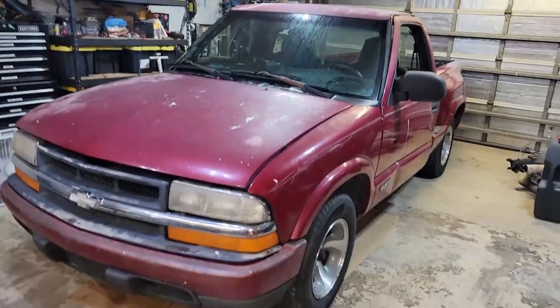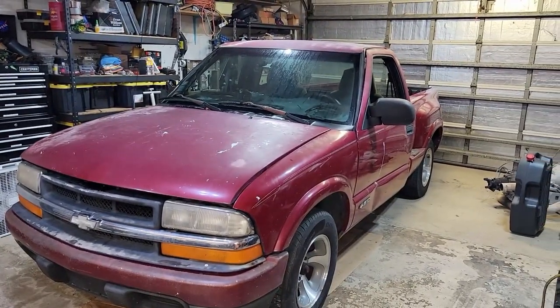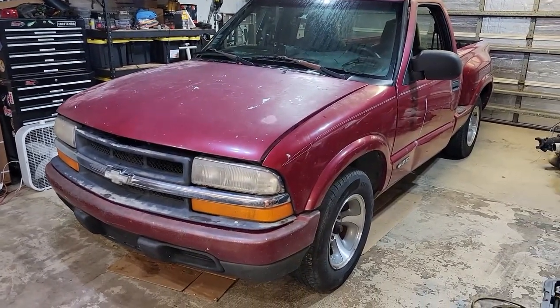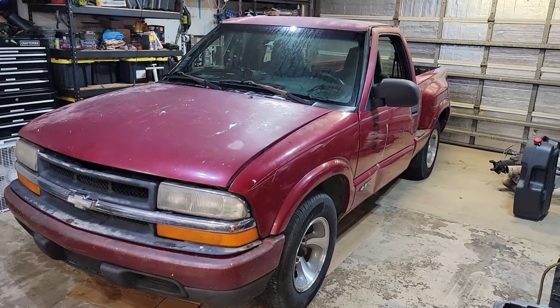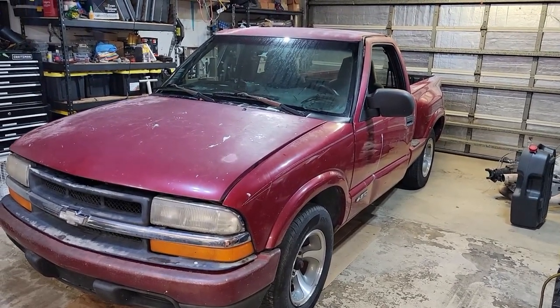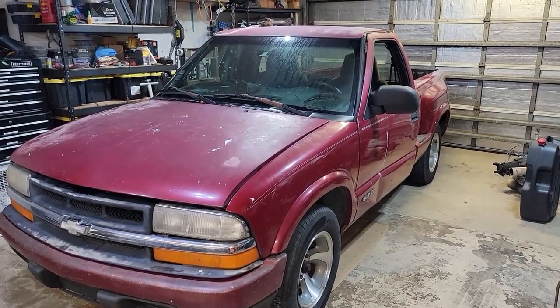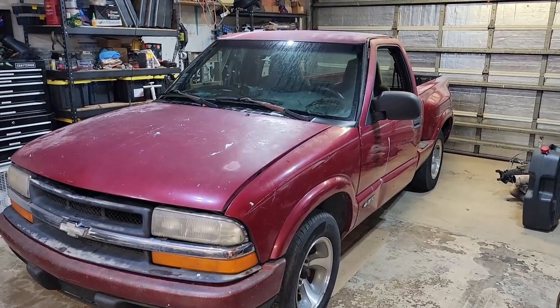Welcome to Proven's Garage. Today I'm finally starting on a project I've been wanting to do for a while — my Sleeper S10 build. I wasn't necessarily going to do an S10 the whole time; it was just going to be something that kind of looked like a piece of shit that I'm going to put an LS motor in with a turbo and just surprise people on the street.